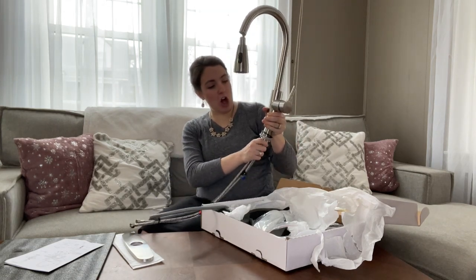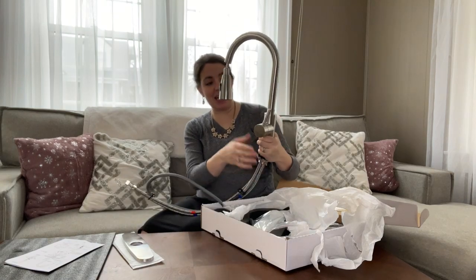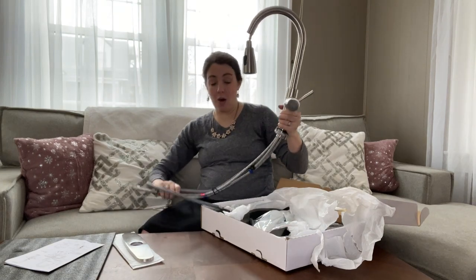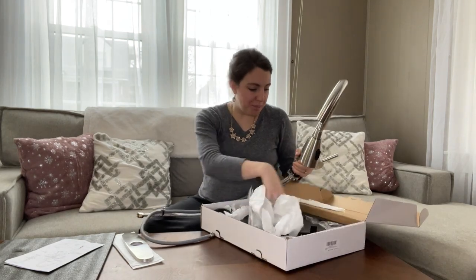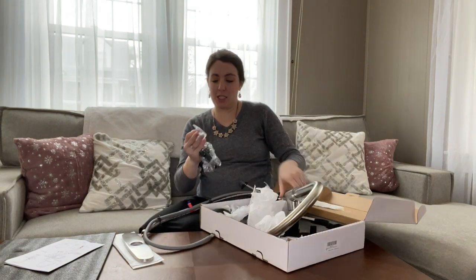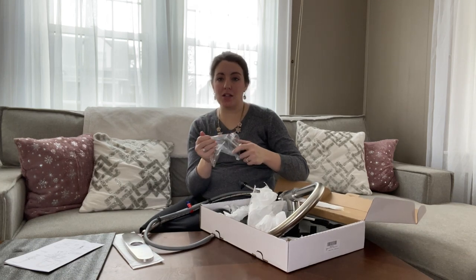It comes with all the hardware that you're going to need — your turn knob, all of your hoses, and it also comes with a soap dispenser.